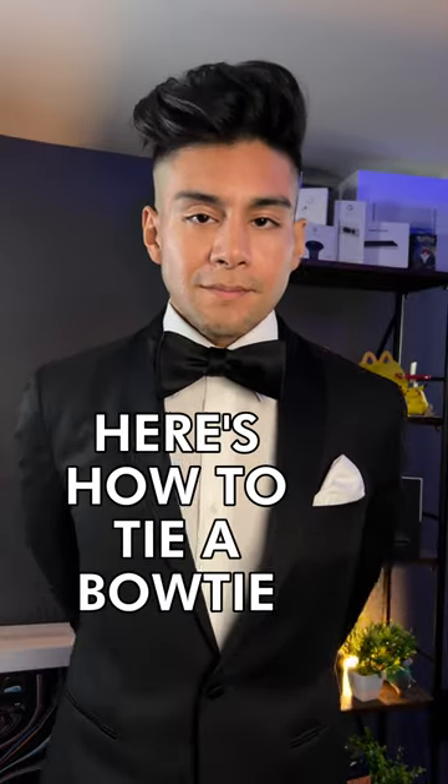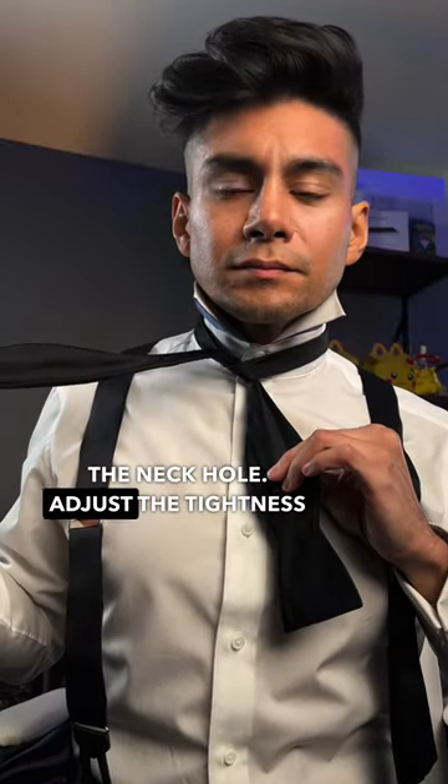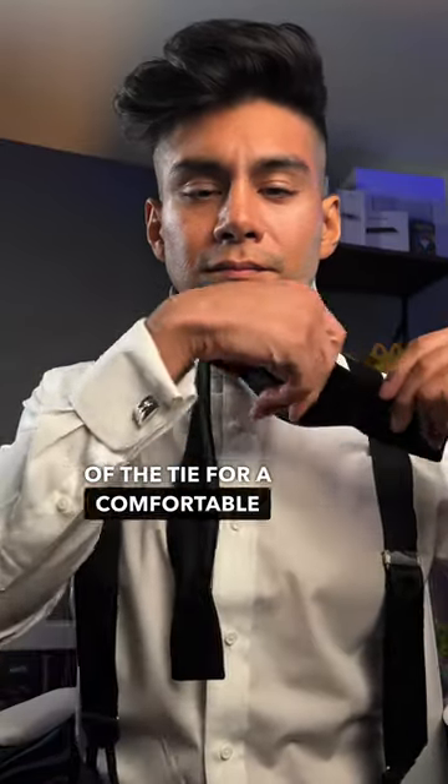Here's how to tie a bow tie. Holding both ends of the bow tie, cross the longer end over the shorter end. Loop the longer end through the neck hole. Adjust the tightness of the tie for a comfortable fit.